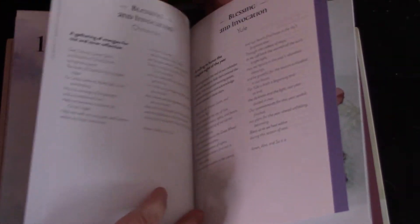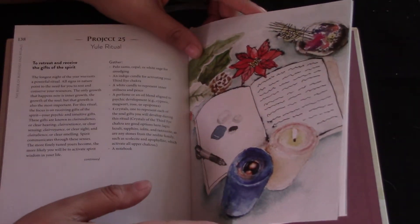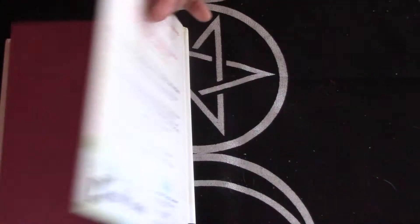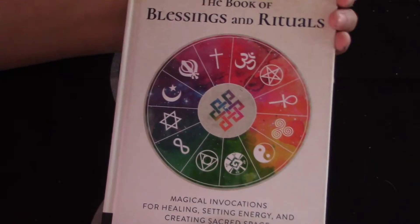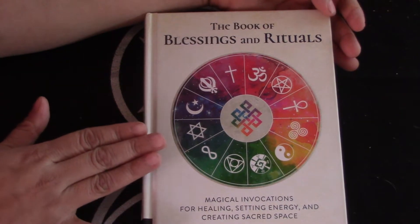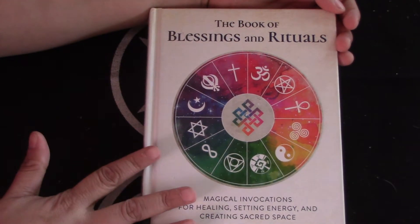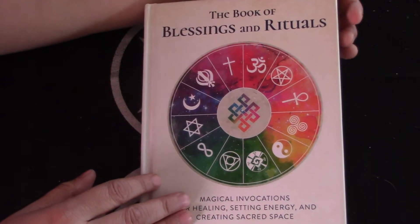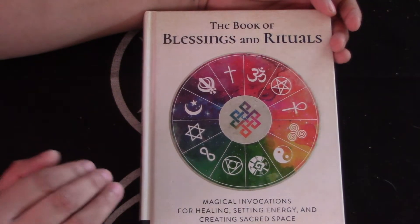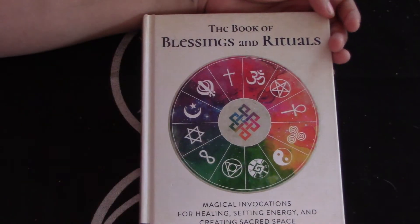But if you have been studying, researching, or practicing this for any amount of time, this book would be too easy. This is very much not even a 101 — it's like a very basic introduction for the spiritually curious. I would not even say it's very witchcraft-oriented — not that witchcraft has a religion — but it's just very broad strokes. It's a nice intro.